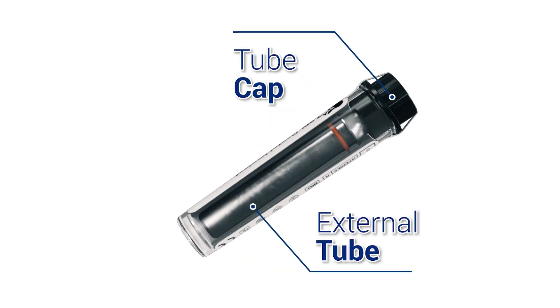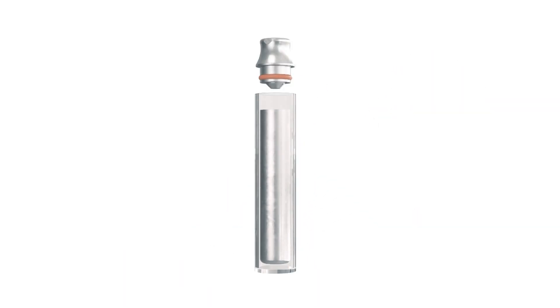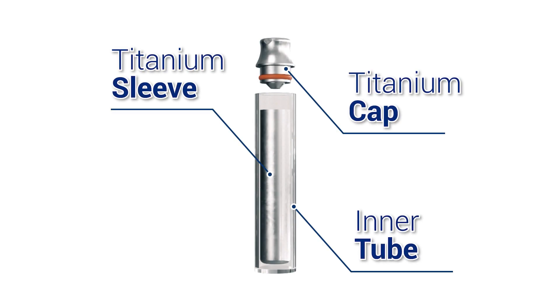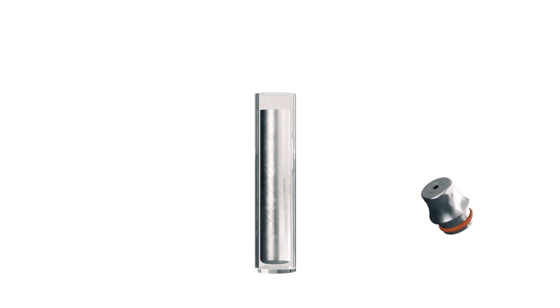The internal tube is made of titanium and milled individually for each implant size variation. It is sealed with a metal cap. Inside the cap, you will find the cover screw for your implant.